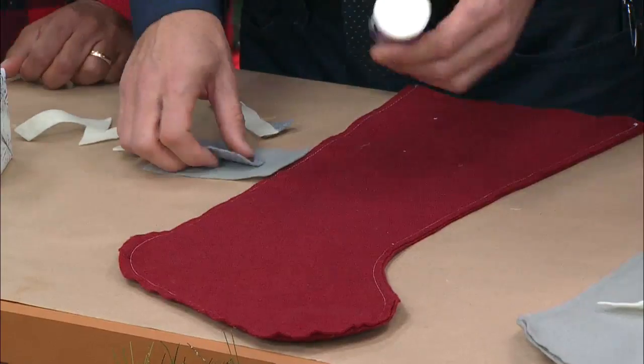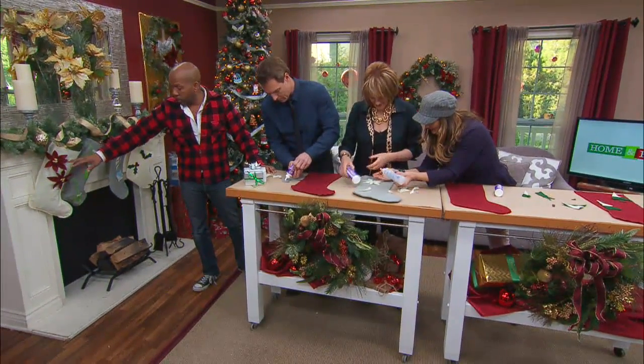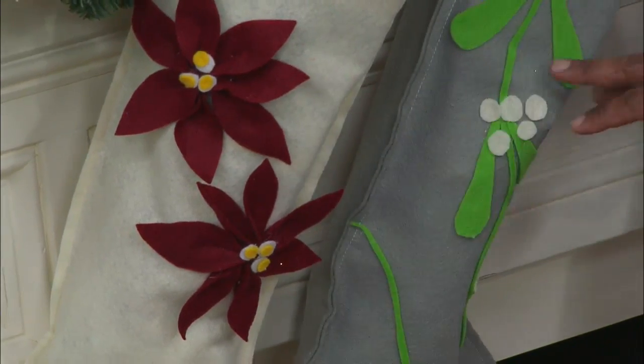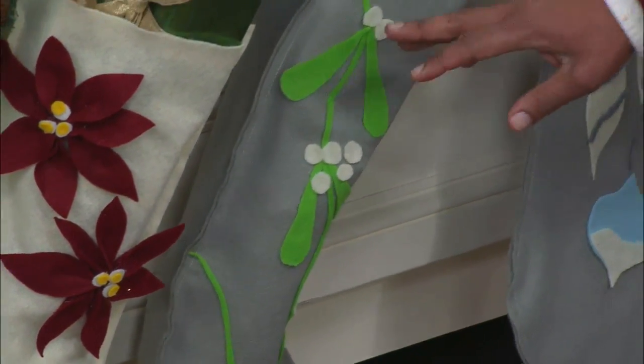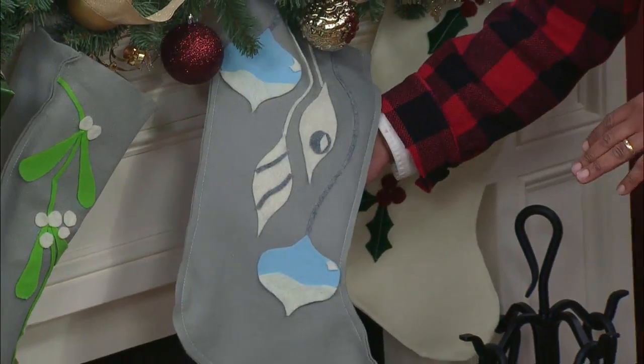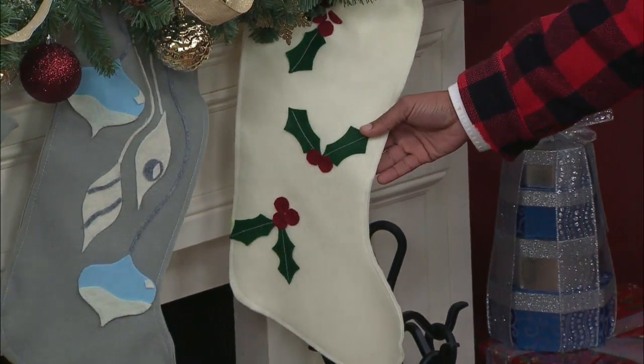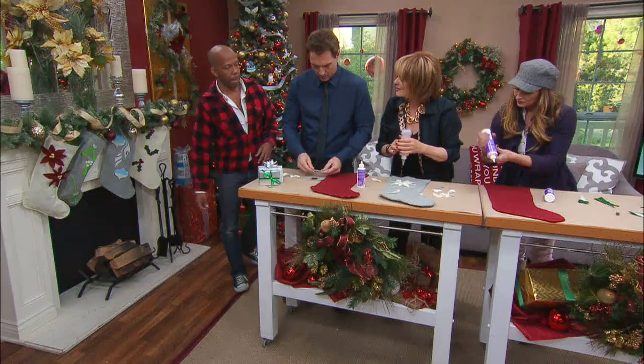Over here I did some red poinsettias, which are just like Christina's but with just one layer. Mistletoe — simply cut out little circles. And then lots of different types: Christmas ornaments, and a classic green holly with red berries.